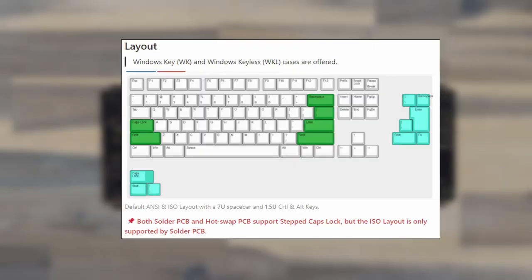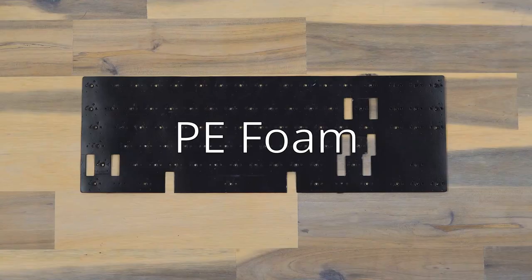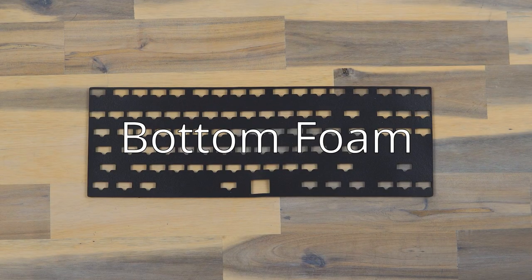It has options for both soldered and hotswap PCBs and comes with plate foam, PE foam, and bottom foam options.